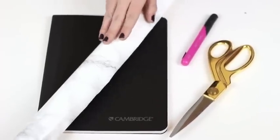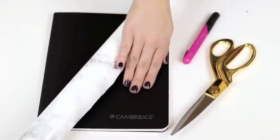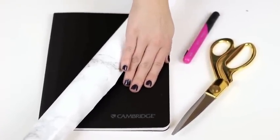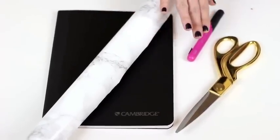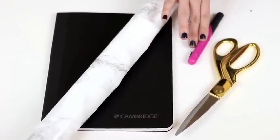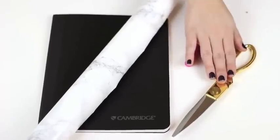You will need some marble contact paper, a plain notebook, preferably with black binding, an exacto knife, and some scissors.